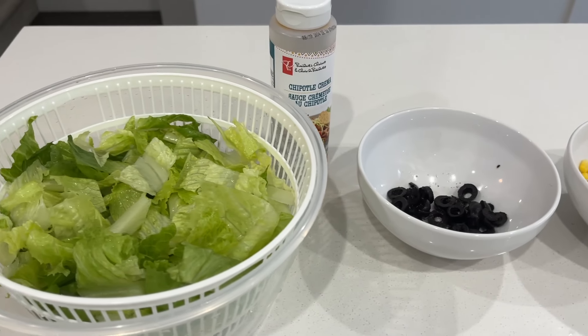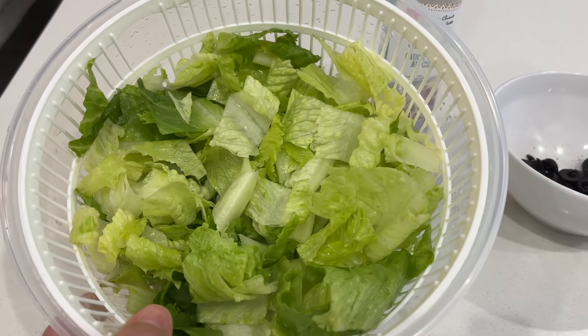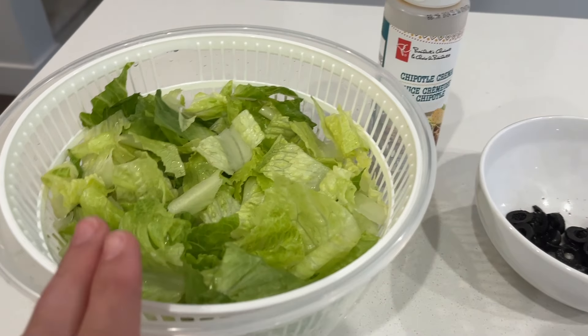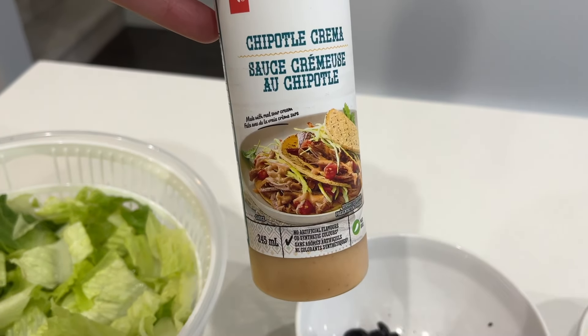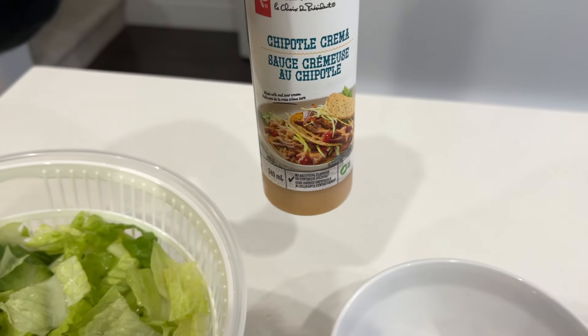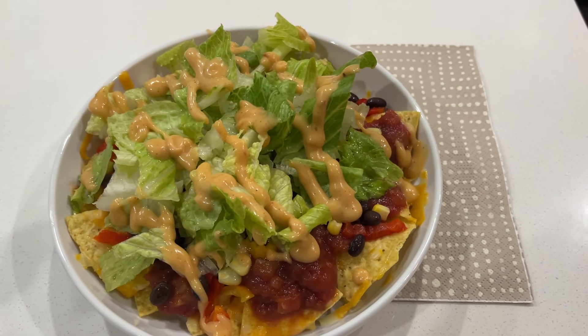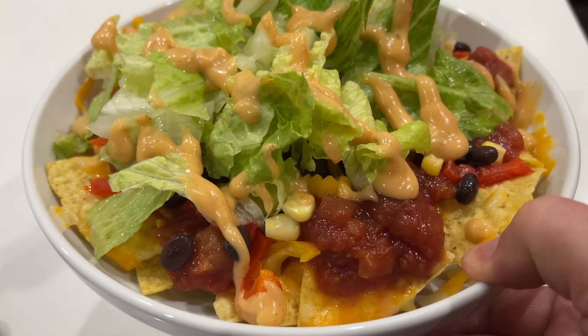The one mandatory item is lettuce — they can just have it on the side if they don't want it on top of their nachos, but everyone has to have a little bit of vegetable. For those who choose it, some creamy chipotle sauce drizzled on top. Here is mine — everything except olives.